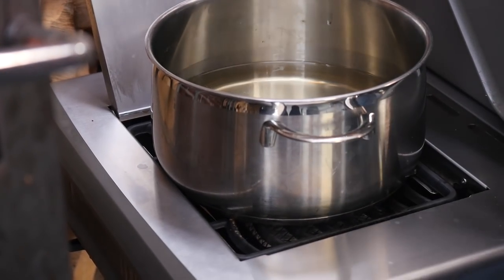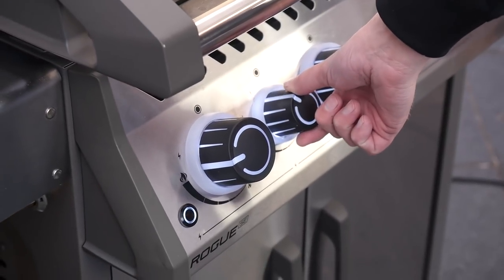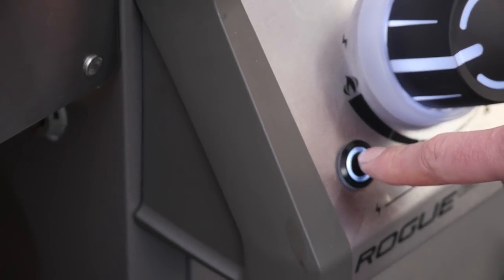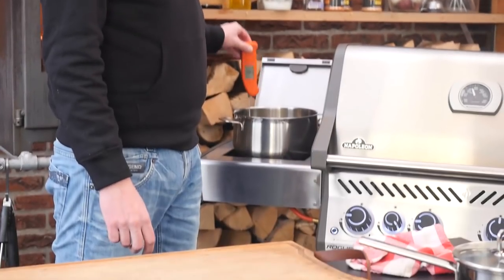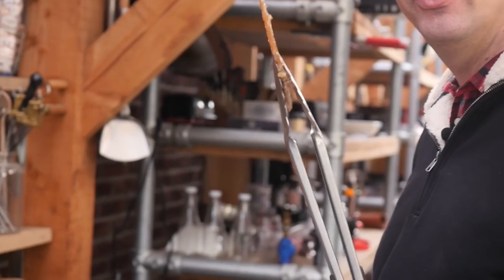We'll put this pan on our side burner. Turn on the gas, wait 5 seconds, and then light it up. The oil is done. Let's start frying this thing. I'm a bit nervous. I'm going to stick this in the oil. The way I feel about it is like, I don't know what's going to happen — I just saw people do it before, but I've never done it.